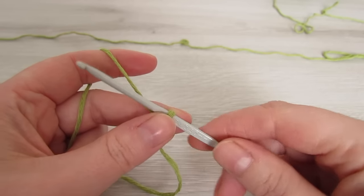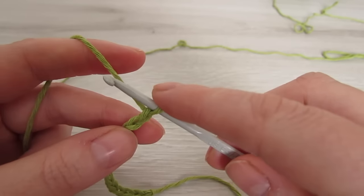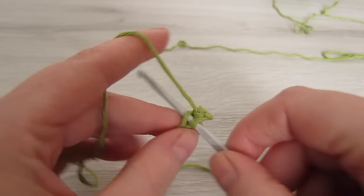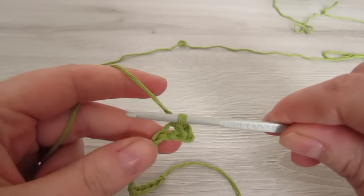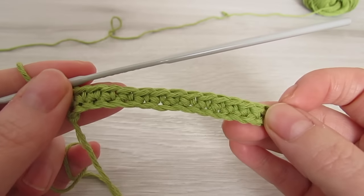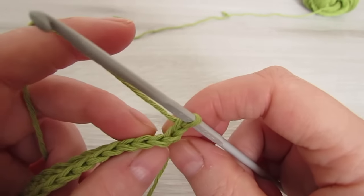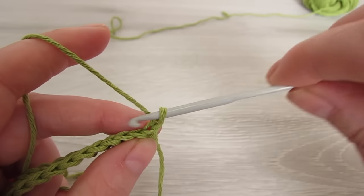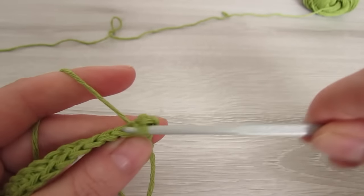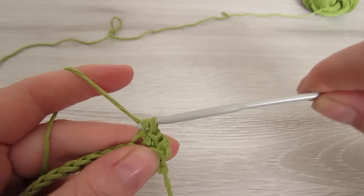Using your 3.5 hook we're going to chain 16. Then single crochet into the second chain from the hook and then single crochet into every chain to the end. At the end of the row we're going to chain 1 and then turn your work, and then we're going to single crochet into the back loop of every stitch all the way across.